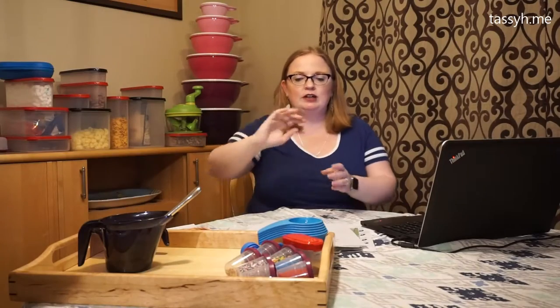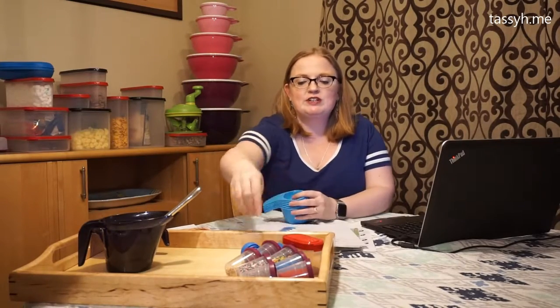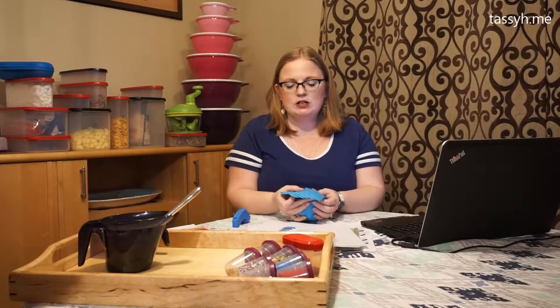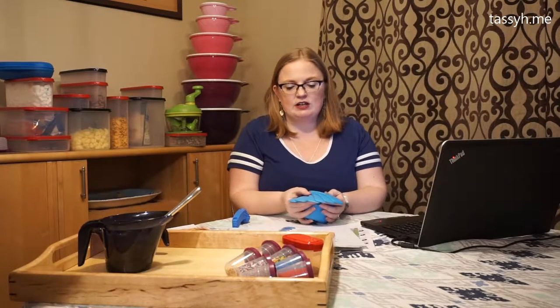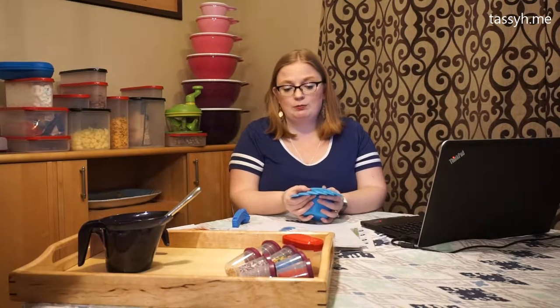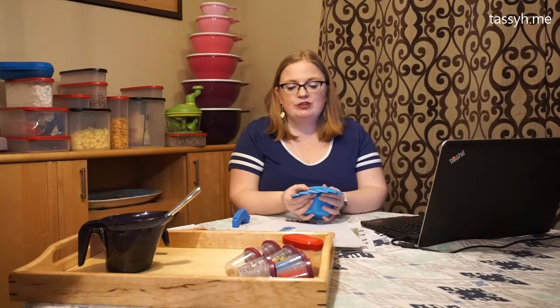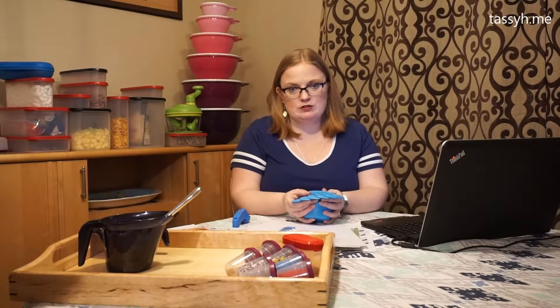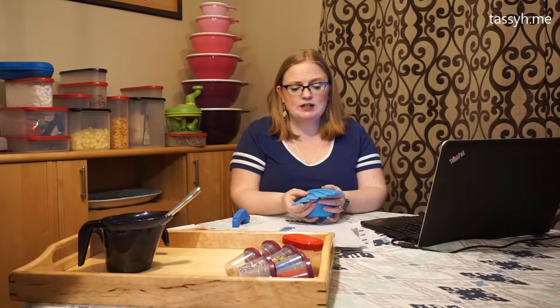While we were in the kitchen, I was using our measuring cups and our measuring spoons. Our measuring cups come in a set of six: quarter, third, half, two-thirds, three-quarters, and one cup. A lot of measuring cup sets don't include two-thirds and three-fourths, so it's kind of a plus.